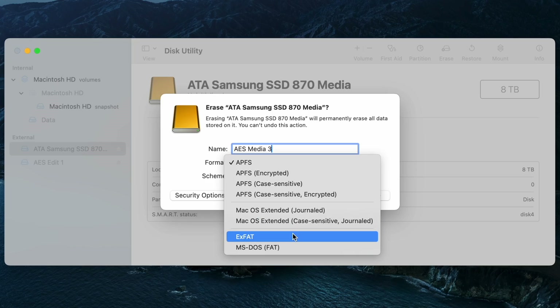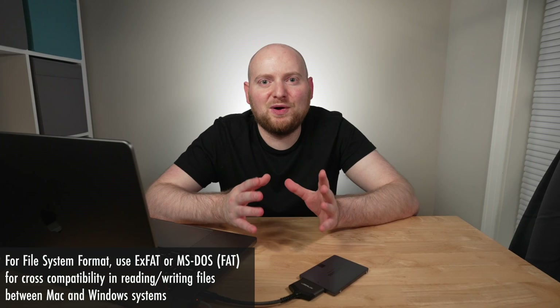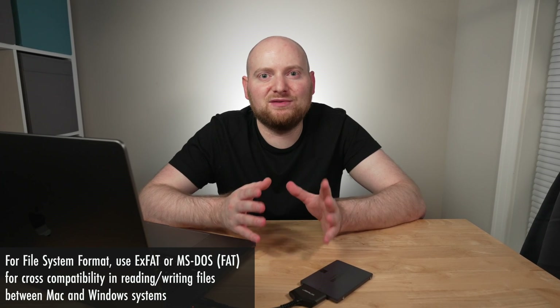However, more and more external drives — and of course any USB thumb drive — are going to be solid state, and most folks are running a relatively newer version of macOS, so you probably want to lean more towards APFS. That said, I'm actually not going to use either of those options for formatting my own external drive. Let's talk about ExFAT and MS-DOS FAT — the two remaining options. The key difference with both of these is that they are cross-compatible with Windows, meaning if you need to read or write content both on your Mac and on Windows computers, one of these options is the route to go.